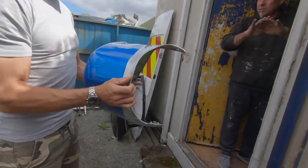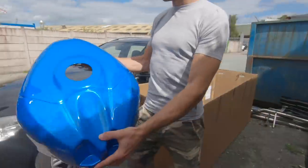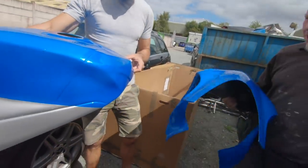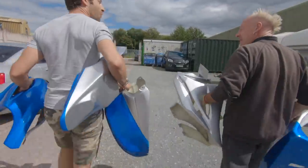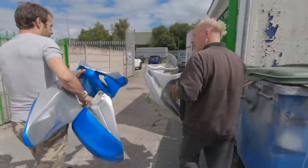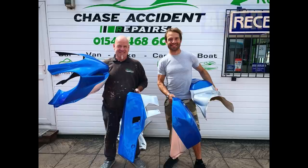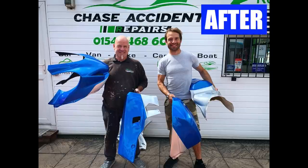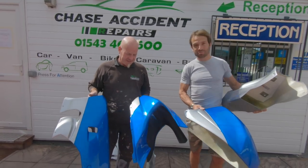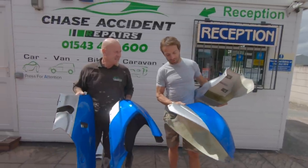Once it's stickered up, we'll seal it. Oh, look at that — it's getting the sun. Now that is nice! So we are at Chase Accident Repairs with Steve and the fairings are all painted. Look at this — this is proper factory. 2020 MotoGP colors, Suzuki MotoGP colors, and this is going to go on my GSXR 1000R. Now we are getting serious. Steve, you've done a fantastic job there.